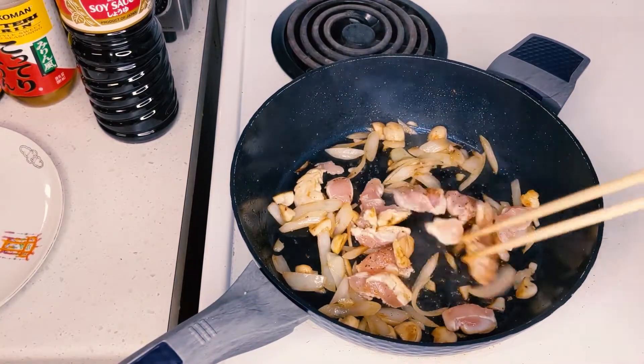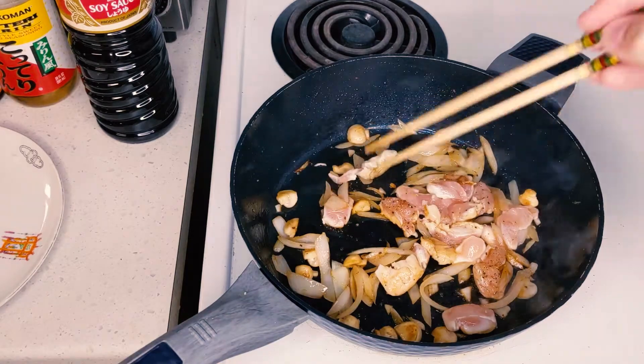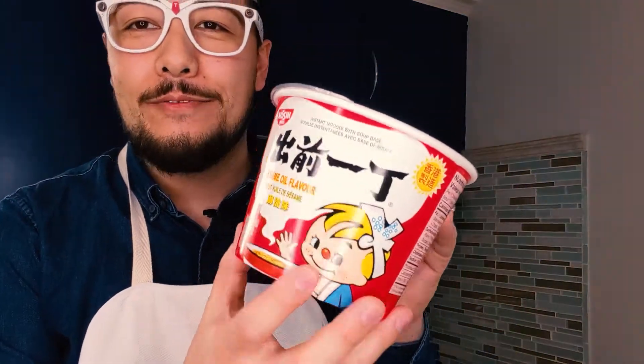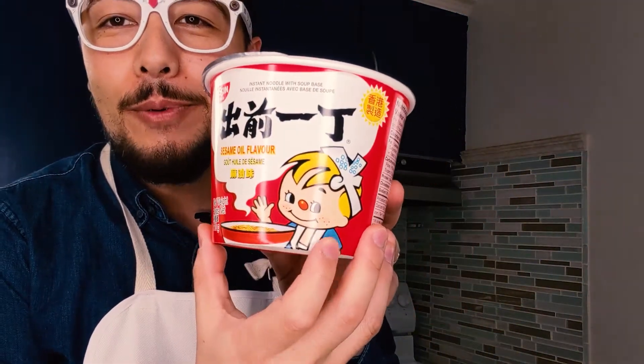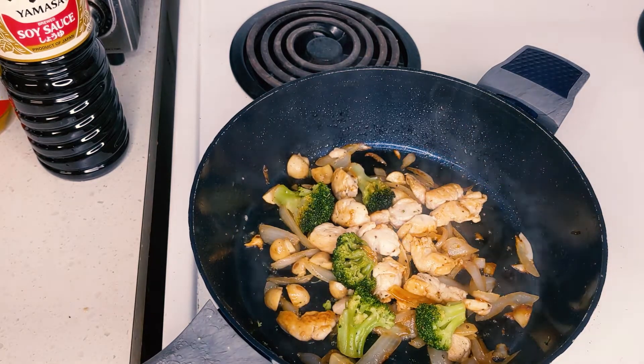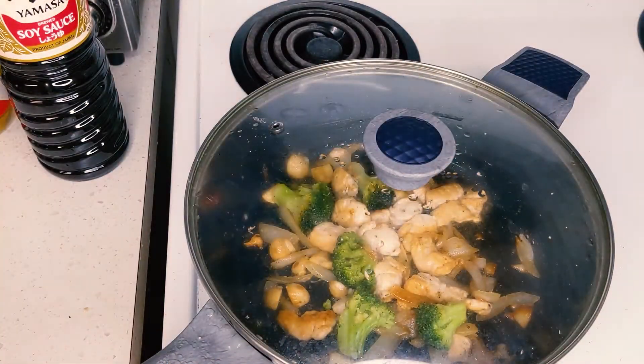Oh, that smells amazing. I am starving — I shouldn't have waited so long to do this. Last thing we're going to do is chuck our broccoli in there. You can use any kind of instant noodle soup base you like. This is just the one that I got from Nissin. Look at this cute little boy here — look how happy he looks to eat his noodles. That's me! It really doesn't look that different from the Cup Noodles kit. We're just going to get our soup ready and pour this stuff in there.